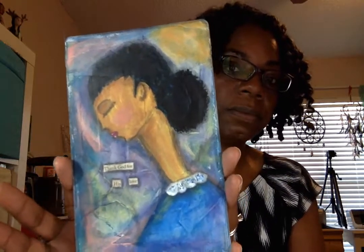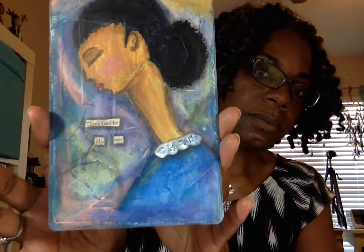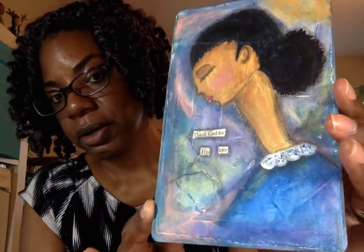So here's what I've created and hopefully you can get a good view of that. It says 'Thank God for His Love.' I am really proud of her — she turned out so much better than I had anticipated because I'm not really good at using the chalk pastels, but I've been watching quite a few videos and wanted to practice some of the techniques. One of the people that I've been following, her name is Laura Richardson Haley, and I will try to remember to link her below. She does some really awesome artwork and techniques, so I've been following her. I'm really happy with what I've created.